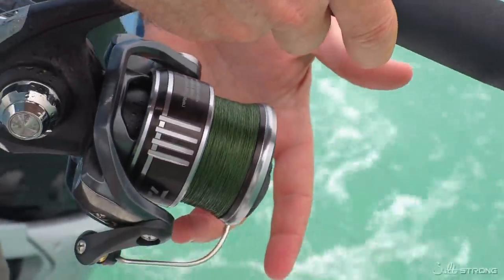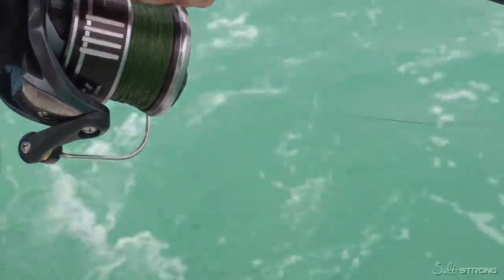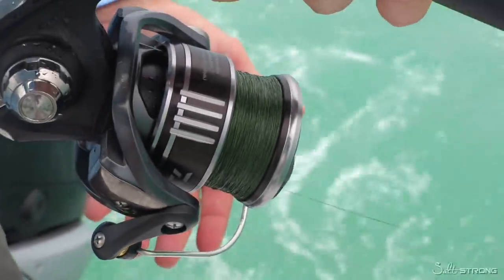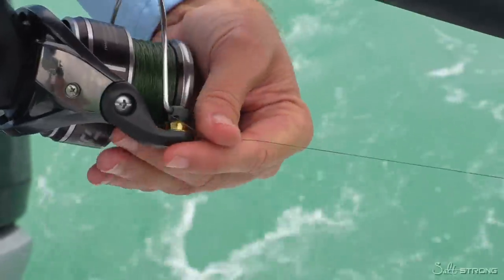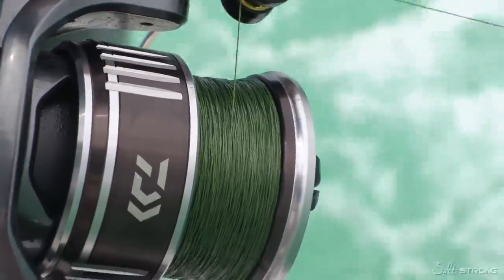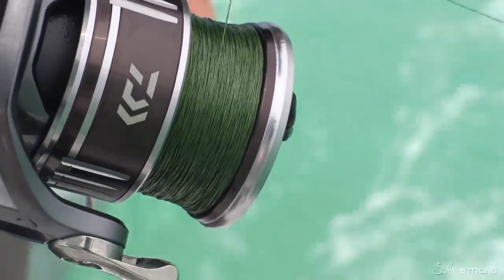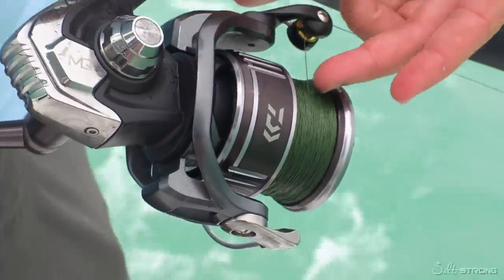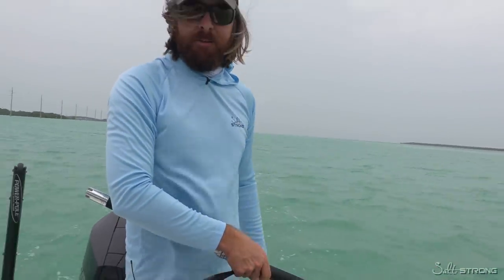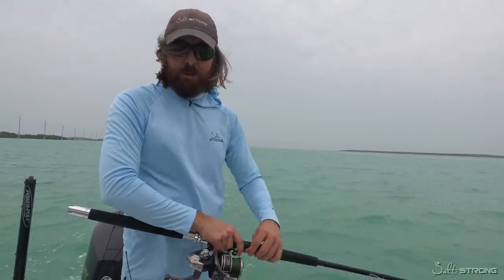So what we're going to do is just let that back out. There's not as much tension now — just the water drag alone. We'll pull it back out; it's a lot easier. So we might as well fix it now. Now it's clean. Let's give this another couple of minutes and we should be good to go. It doesn't have to be perfect — you don't have to get every single twist out. But the more you can get out, the better off you're going to be. It'll cast better and perform a little bit smoother.